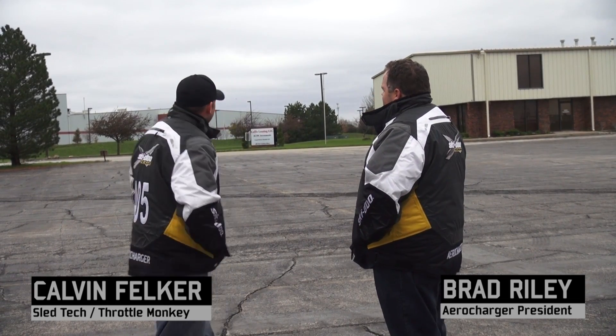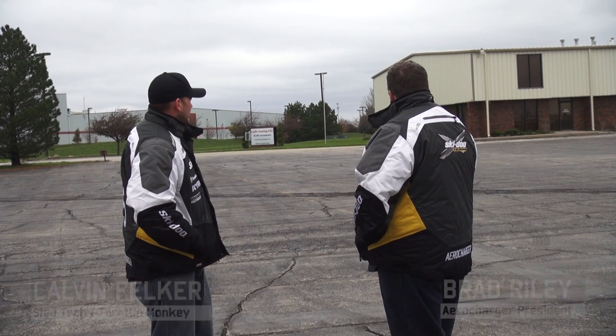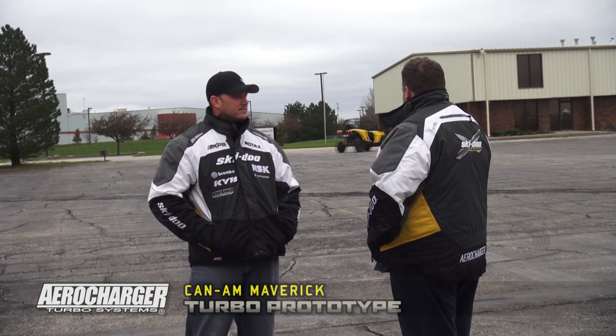So what are we doing out here today Brad? Well we're building another vehicle for you. What we've got here is the brand new Maverick from K&M. Obviously you're familiar with BRP, with your relationship with them as an ambassador over the years. They've been kind enough to get us a Maverick and, similar to our relationship with the snowmobiles, we're working with them to develop the best turbo kit we possibly can for the market.